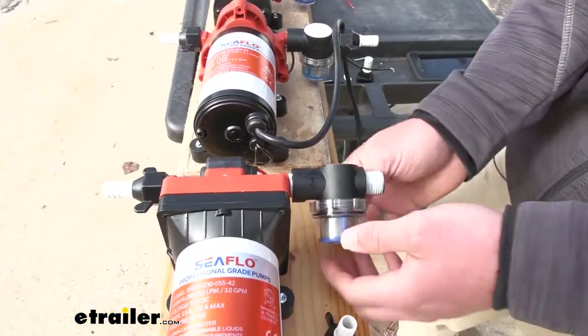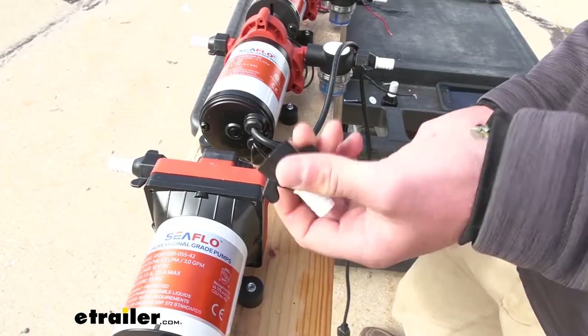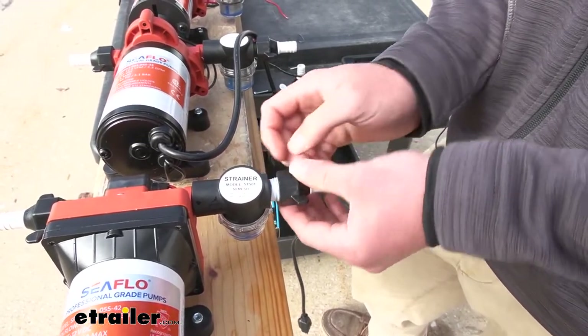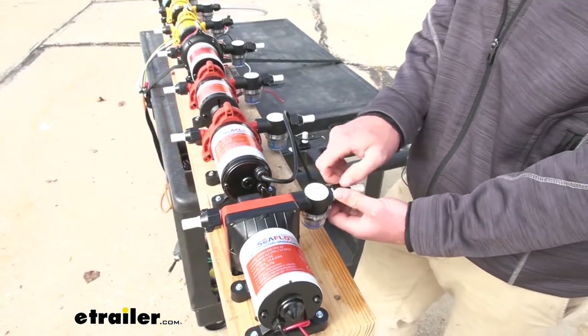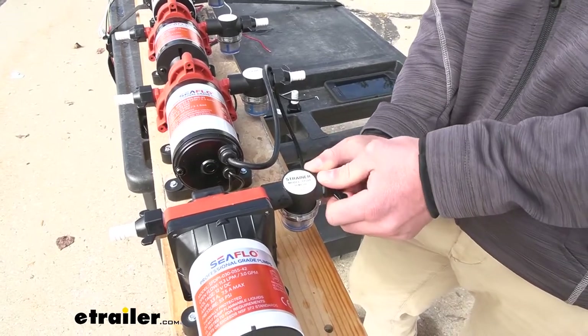The nice thing about this is the threads are pretty standard, so once you get the filter on there, the little MPT fitting replacement part is going to thread right on there. It all just depends on your setup. If you do have some hard PVC lines, you won't really need these. But if you put an accumulator tank on, or you just want to convert everything to soft lines, this is going to work great for you.